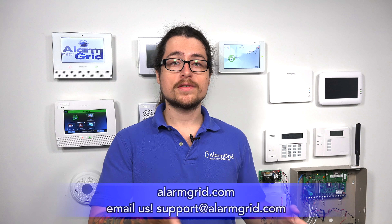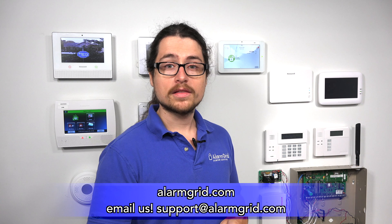We went over a good amount of bypassing today — Vista panel, Lyric panel, GC3, and Qolsys IQ2. We have more FAQs on our website at www.alarmgrid.com if you want to learn more about bypassing sensors on systems not covered today. If you liked this video, please like and subscribe and hit the bell icon to be notified when we release more content. If you have any questions about bypassing, sensors, systems, or monitoring, send us an email at support@alarmgrid.com. I hope you guys liked the video — this is Dylan from Alarm Grid, thank you for watching.